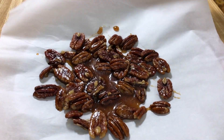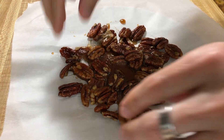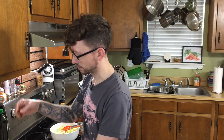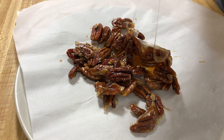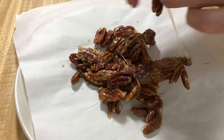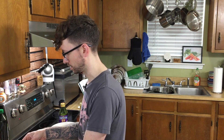Alright, time to grab our pecans out of the fridge and see if they've cooled down enough — I believe they have. We're just gonna break these up a bit. Some of the maple syrup is still a little stringy, which I think is gonna be the case regardless because you have globs of it. So try to even it out when you spread it. The maple syrup's really not sticking to your fingers that much — it just looks like it is.